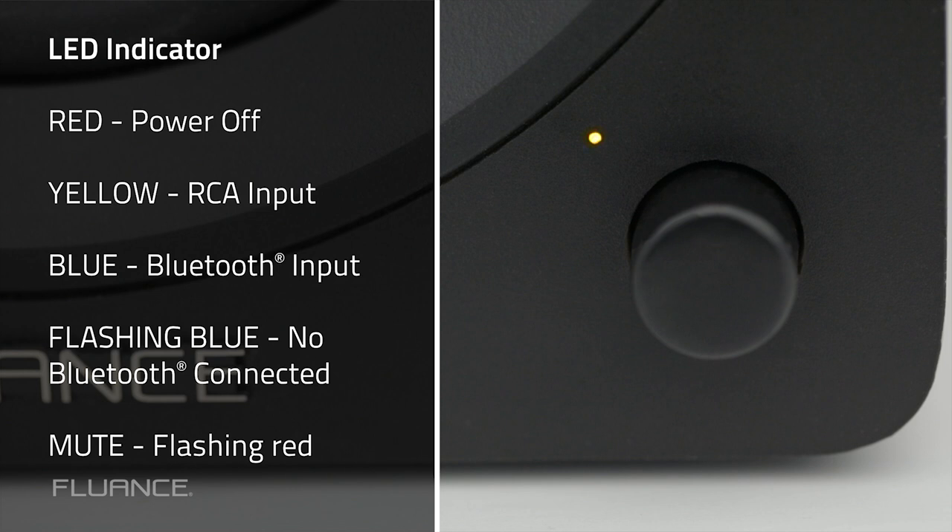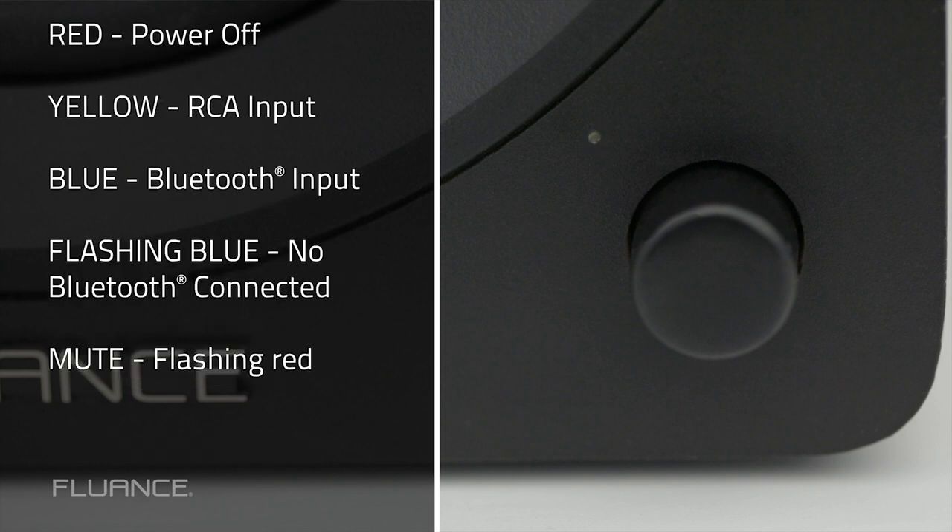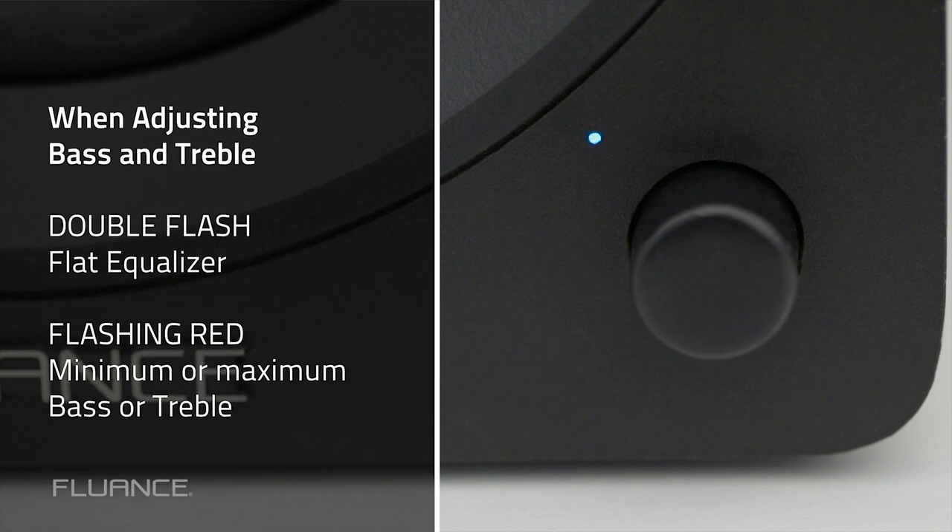Red indicates power off. Yellow indicates RCA input. Solid blue indicates Bluetooth connected; flashing blue means no Bluetooth device is connected. Mute is indicated by flashing red. While adjusting bass and treble, a double flash indicates a flat equalizer, and flashing red indicates maximum or minimum bass or treble.